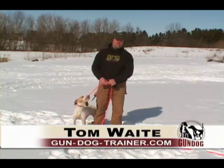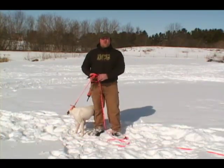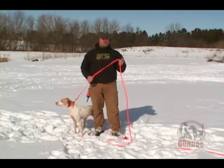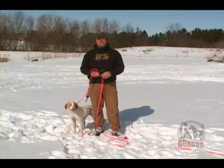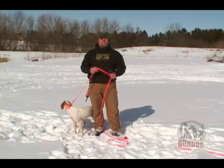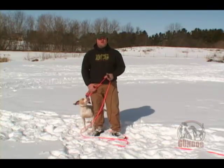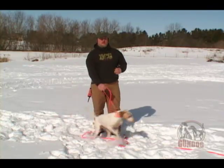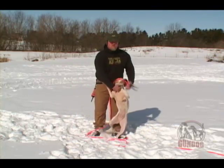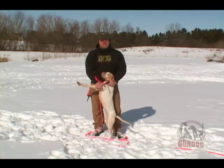Hi, I'm Tom Waite from gundogtrainer.com. Today we're going to discuss proper collar conditioning of your dog. Electronics are a big part of training, especially a kind of calm, collected way for the owner and the dog to become one and bond together in the training process. We can do a lot with electronics and training that used to take a lot more physical man to dog or hand on hand correction.